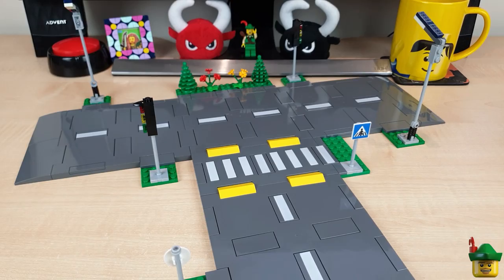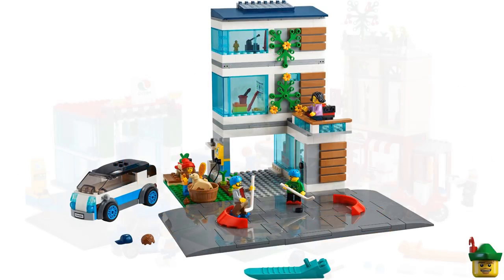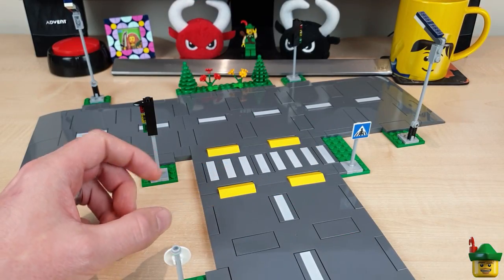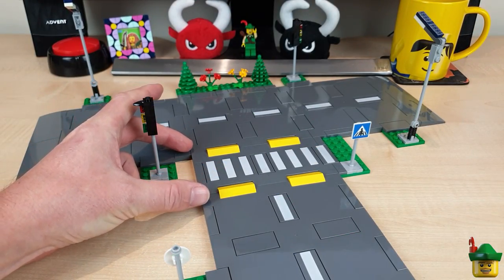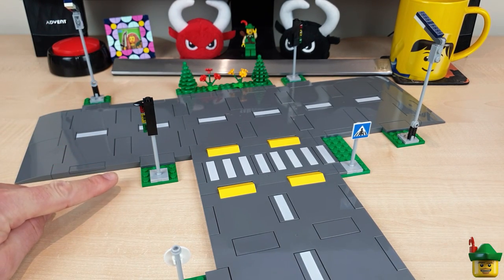LEGO introduced a new road plate system in 2021, initially as part of five sets including this one, 60304. The main elements are eight studs by 16, and 16 studs by 16, but all of them are two plates in depth.